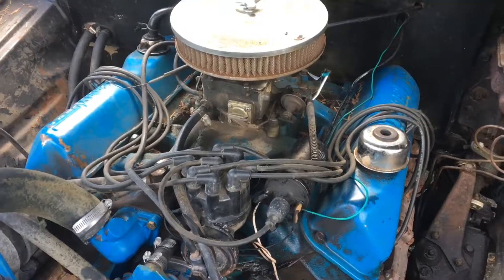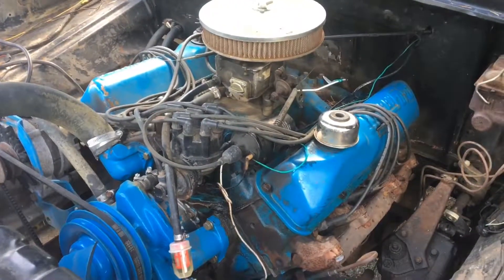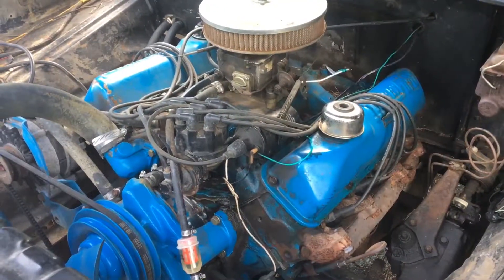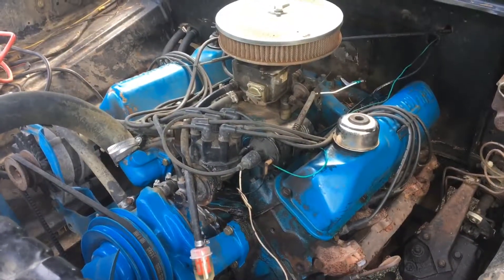He has, I think, a '71 F-100. I've been following his channel for a while, and if you like F-100s of that era — the bump sides — follow him, because he's got a pretty awesome F-100.